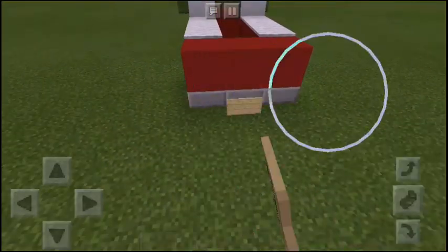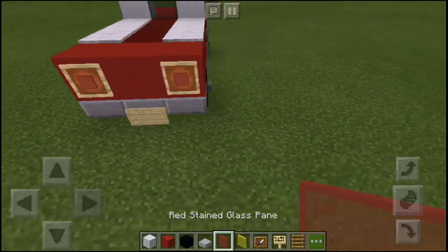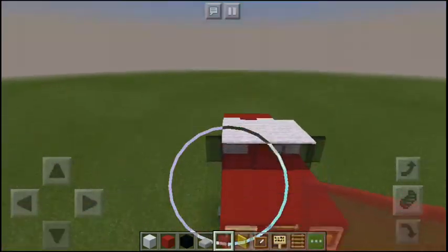Also do that at the back, but without a grill. And that's pretty much it.